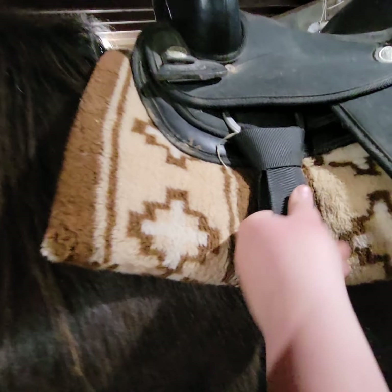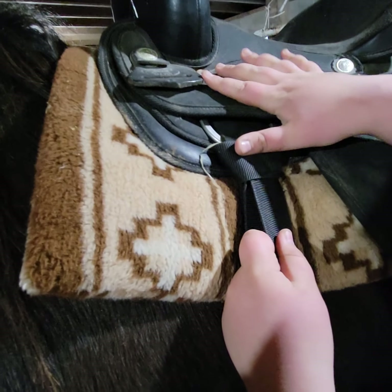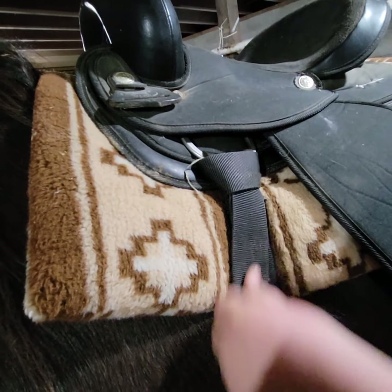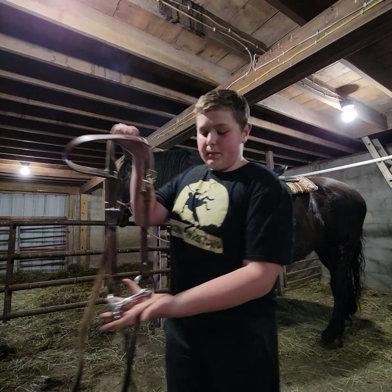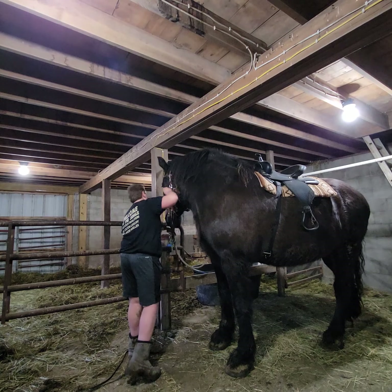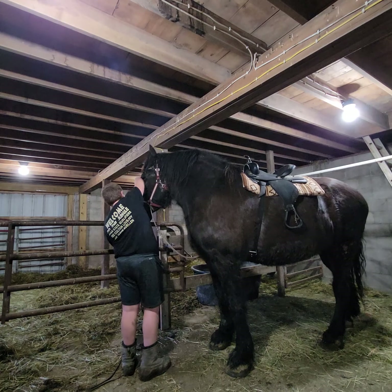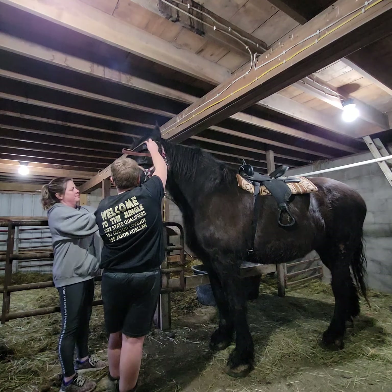Once you're pulled tight, you go get the girth — the bit bridle. I got the bridle. This piece goes in her mouth. This is called her bit. When we put it on her, it's a little bit tall, so I might need help with getting the bit in and putting it over her head as she's being difficult.